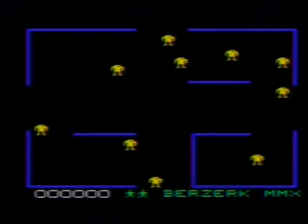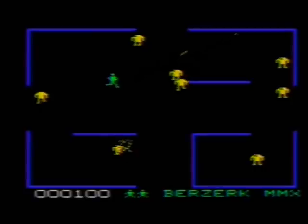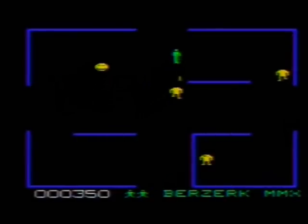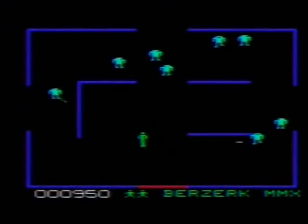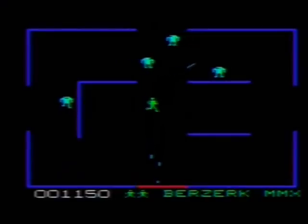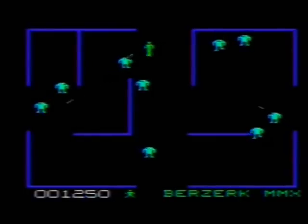Of the three games in this review, Berserk MMX easily ranks as my favorite. I grew up playing the arcade original on a regular basis, and the Atari 2600 port got a lot of playtime in our house. Berserk remains to this day one of my all-time favorite classic video games, and Robert Hurst's remake on the VIC-20 is as close to the original as possible. My only lament is the lack of voice synthesis from the robots — "stop the humanoid" and "chicken, fight like a robot" — but it's a minor omission that does nothing at all to hamper the fast action in gameplay.